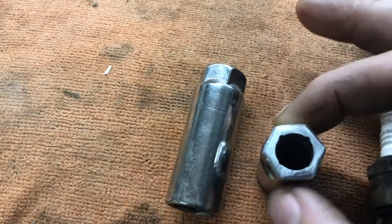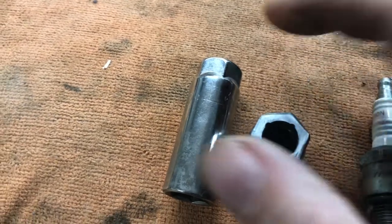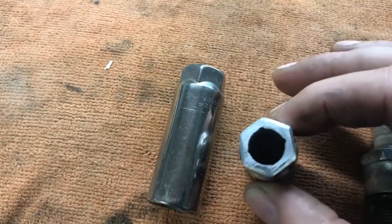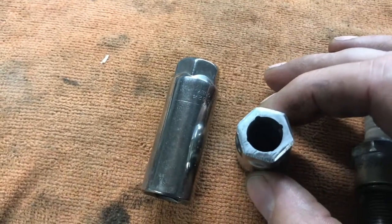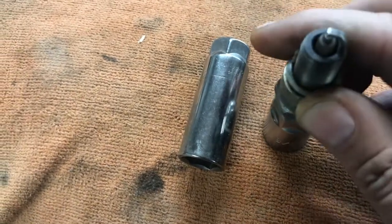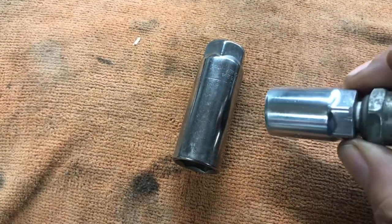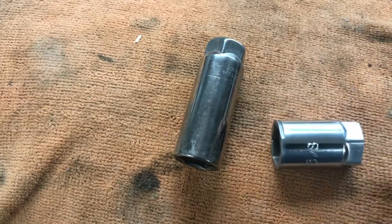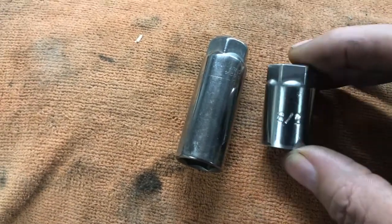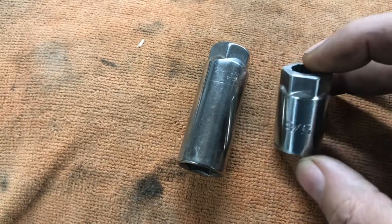If you shorten this, you also need to drill out the portion here that would normally be square for the ratchet. I started with a three-eighths drill bit and then went to a half inch, and that basically gives you room for the insulator to go through so you'll be able to seat it on the plug. This isn't the right size spark plug so I won't show you that, but it works.